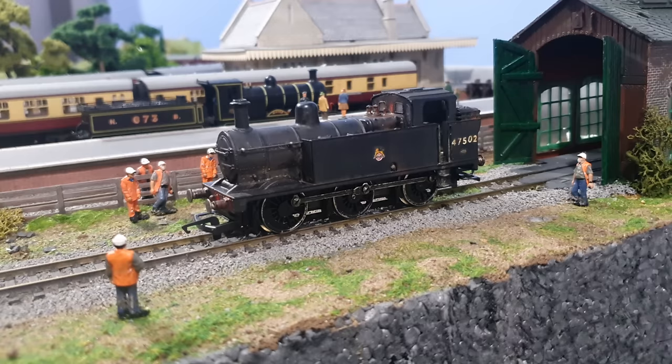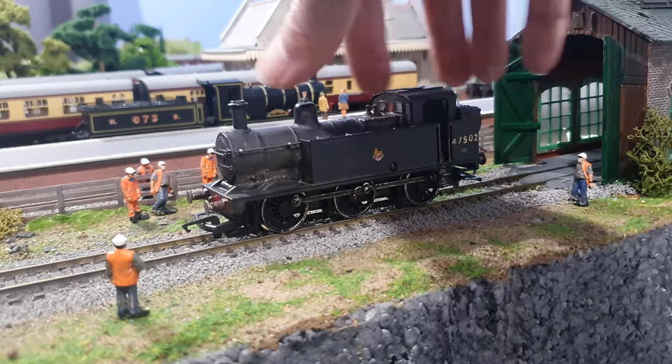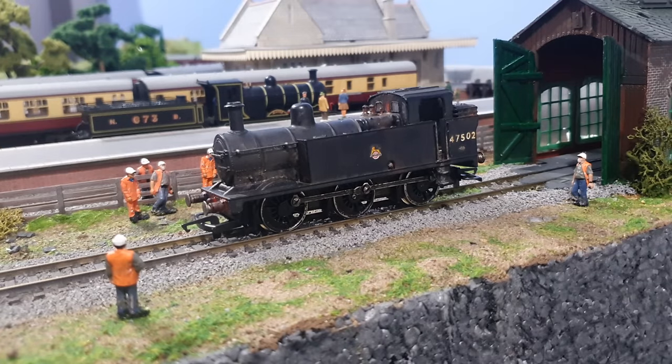Peter says that this is a total non-runner so let's see — turn on the power. Yeah absolutely nothing, completely dead and we've got a body fixing issue as well.